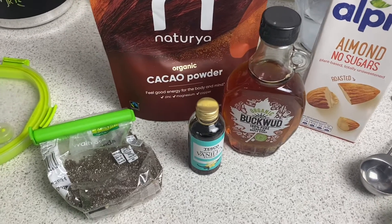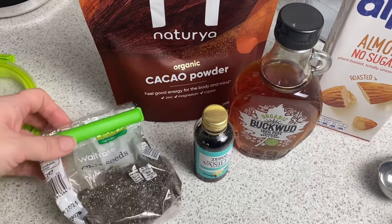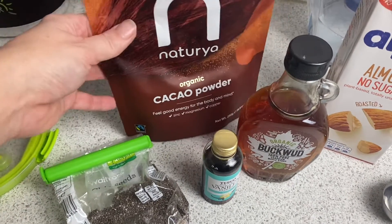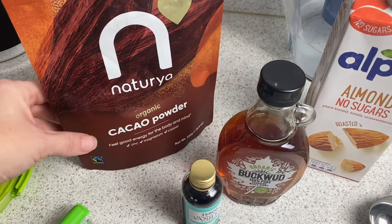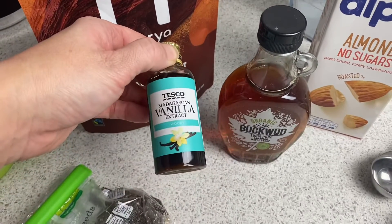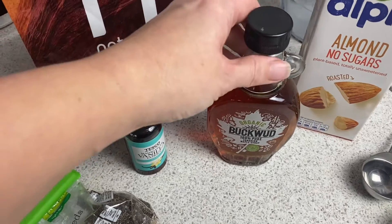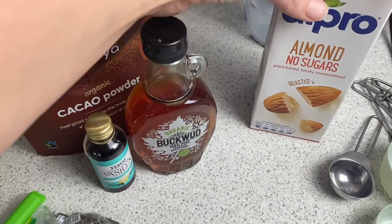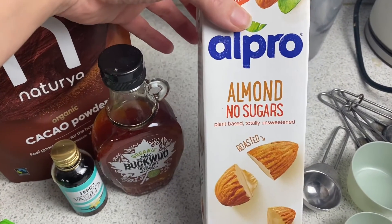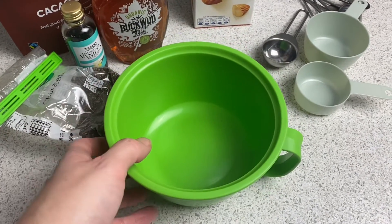So let's get started. What you're going to need for this is a quarter of a cup of chia seeds, one tablespoon of cacao or you can use cocoa powder, a quarter of a teaspoon of vanilla extract, one tablespoon of maple syrup, and half a cup of almond milk.